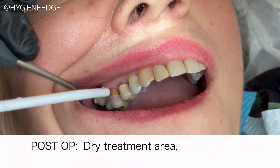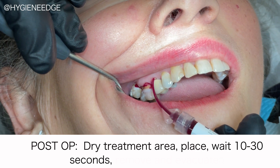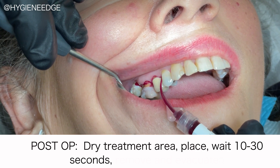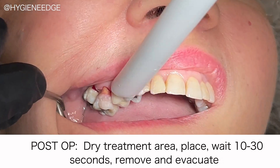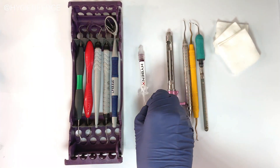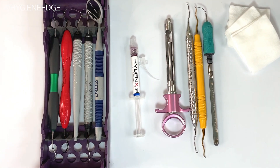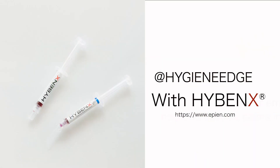After scaling, apply once more by drying the treatment area again, and this time apply Hybenex to the deepest point of the pocket until it reaches the gingival crest. This will dehydrate the entire microbial environment, leaving it bacteria-free, allowing natural healing to begin immediately. And one syringe is all you need for both pre- and post-scaling.